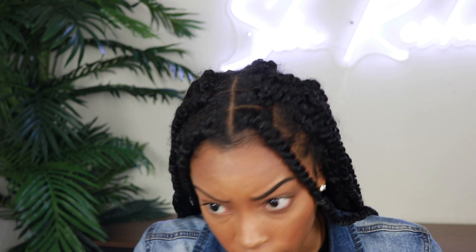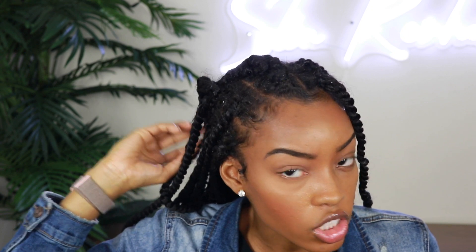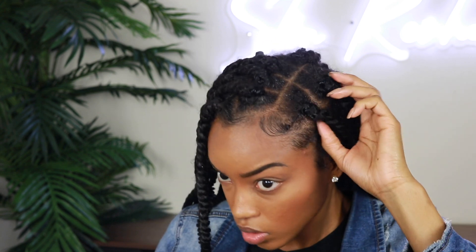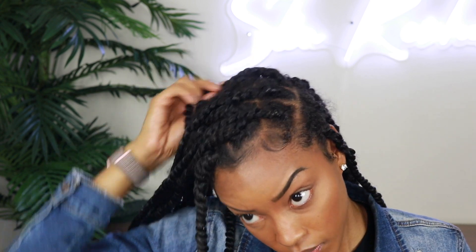I want to play around and figure out how deep I want my part — I could do a side part, or my personal favorite is leaving only one row of twists on one side and flipping everything else over. When you flip everything over, each twist should lay in between another twist so it's flat. If you have any problems keeping the twists over, you can bobby pin them to hold them down. I'm going to keep this hair on the side because that's how I want it.